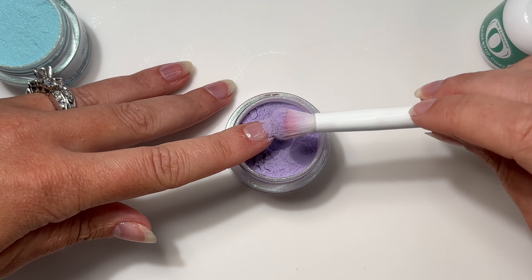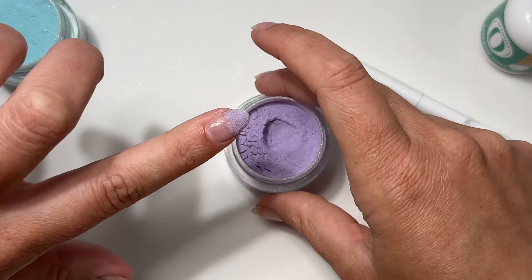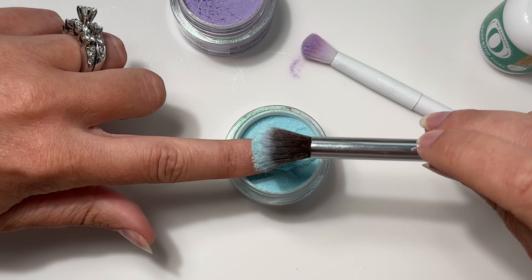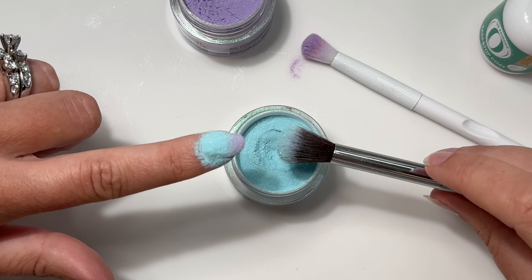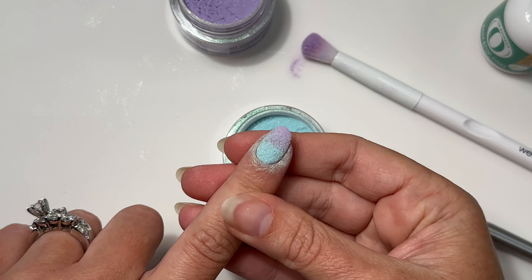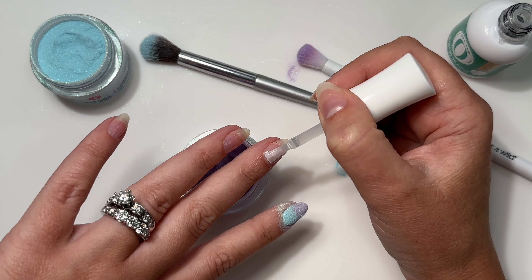Make sure you're getting all the way to those sidewalls. The closer you hold your brush to the nail when you tap, the more control you have of the product. If you hold it too high, it can make the powder go really far and sparse across the nail. Tap off in a downward motion and start on the blue — I left this section in real time so you can get a feel for how quickly I'm moving. Starting at the cuticle area and working toward the center, you want to get the product on there quickly before the base liquid dries. Here is layer number one; let that dry and move on to the next nail.